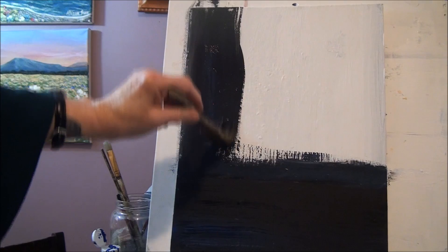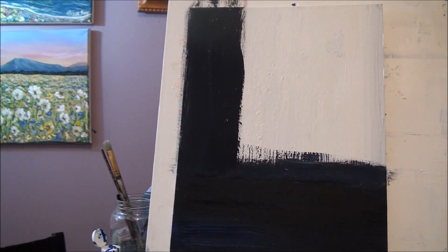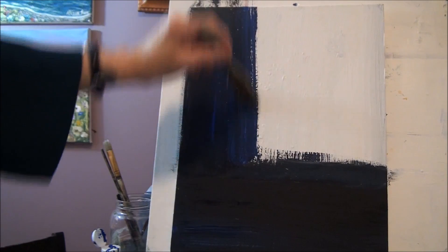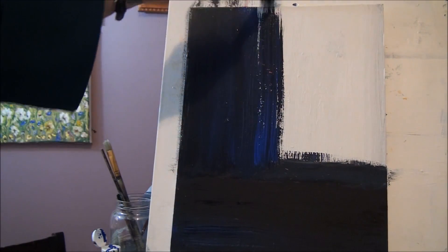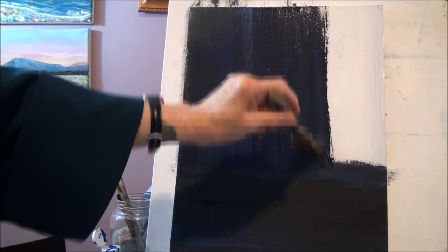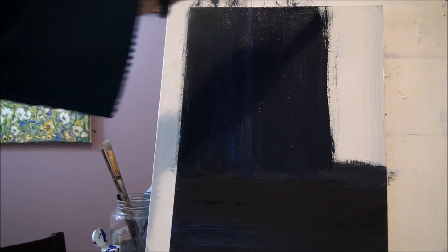See how much better the bristle brush moves the paint? It's a good learning lesson — if you're ever trying to put paint on and it won't move, it could be your brush. Bristle brushes move paint really well. I'm keeping a black and blue background, going up and down to get those stripe-like strokes. You can have whatever background you want as long as it has a nice darkness so the flower will stand out.